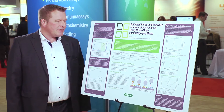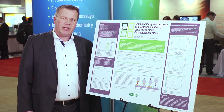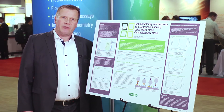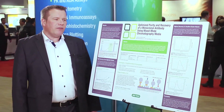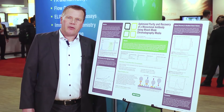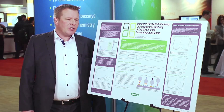As outlined on this poster, BioRAT has been screening a couple of mixed-mode chromatography media with respect to purity and recovery. Purity and recovery are important factors and parameters that are screened in chromatography development when you're screening different resins for your application.